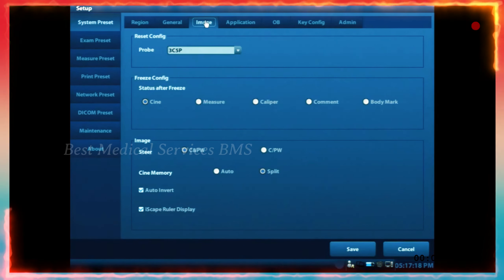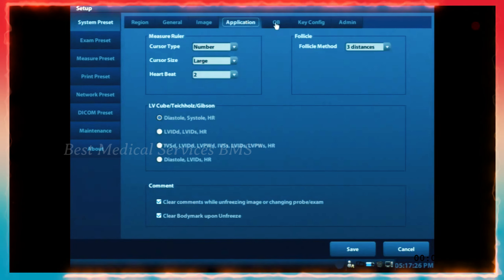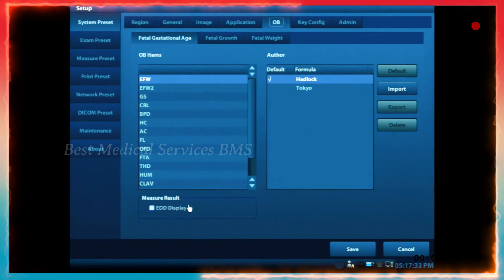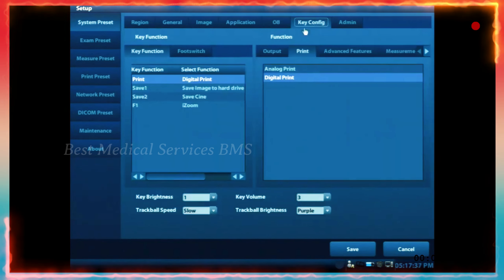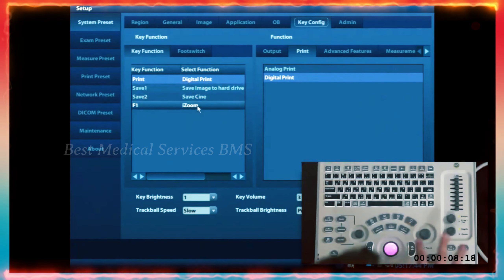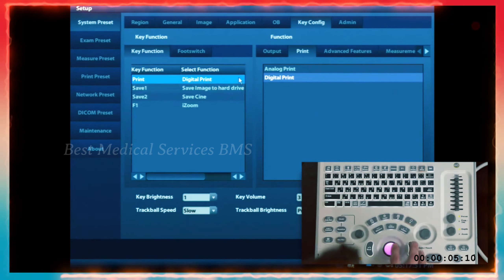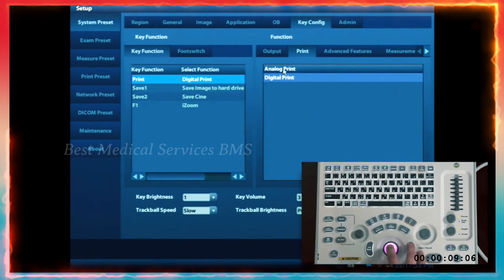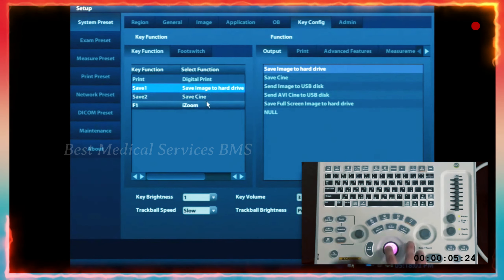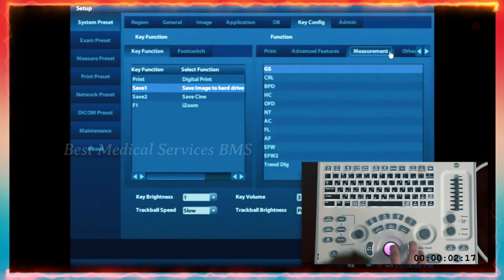The image tab has parameters you can change when imaging based on your preferences. Under the OB tab, you may want to have EDD selected for OB scanning. Under the key configuration tab, you see the print button as well as save one and save two and your F1 buttons on the console. You can select those and change what they control. If you have an analog printer, you can change to analog print on the print option. If you'd like your save buttons to do something other than save a still image or cine clip, you can explore those options.